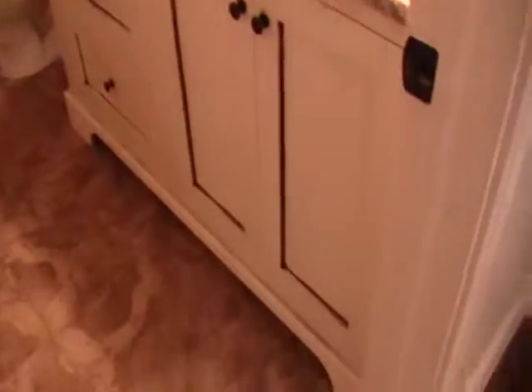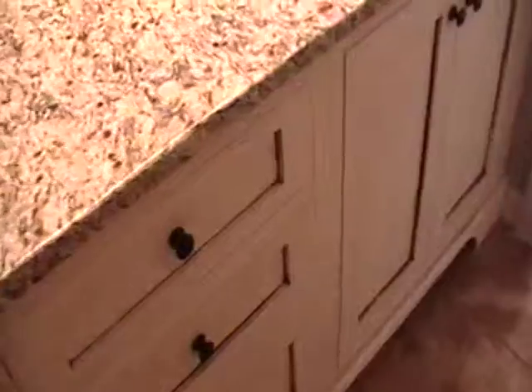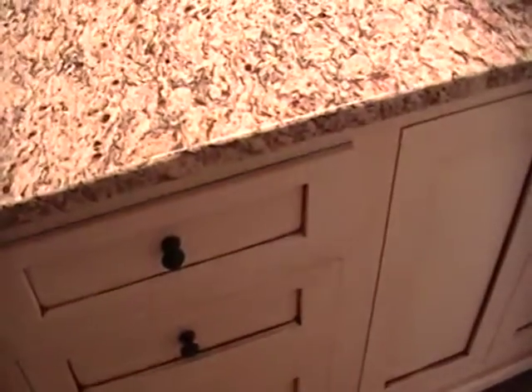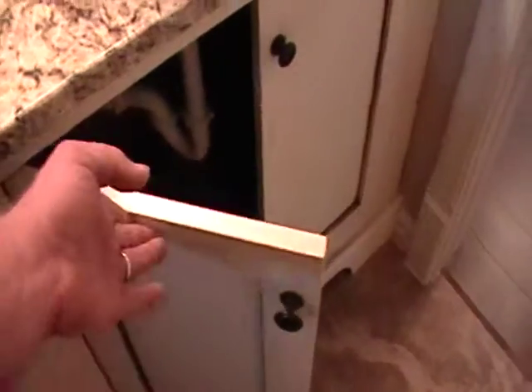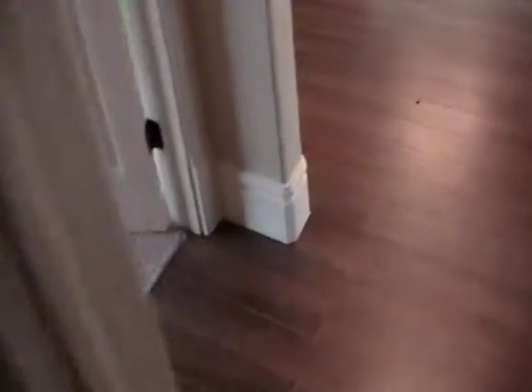Then we've got the hall bath — these are again a glazed painted cabinet look. We have the soft-close drawers and soft-close door hinges, and that's typical throughout.